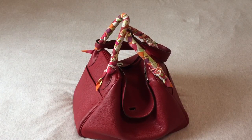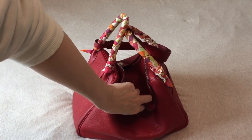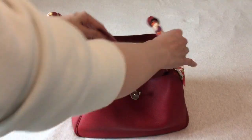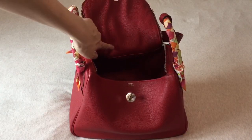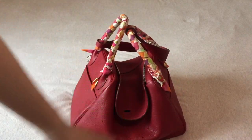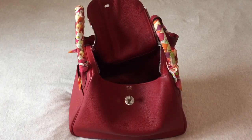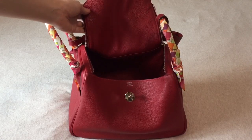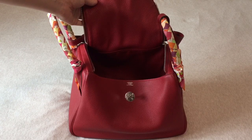Let me tell you the problems. First, the turn closure issue — I have to turn it three times if I close it properly, but that problem is solved. The second problem that many Lindy users find is that the leather on this part gets a bit wrinkled. Because this is a slouchy design, it's inevitable for this part to stretch and ultimately wrinkle. People don't expect to see something like this on a Hermès bag.